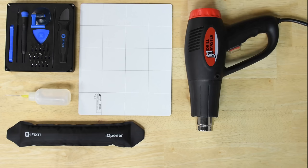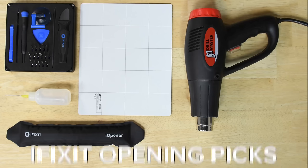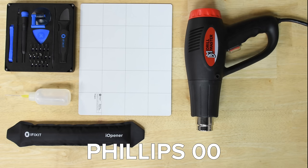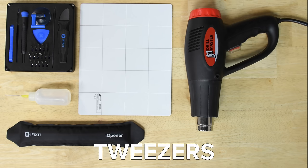For this repair you're going to need an eye opener, a suction handle, iFixit opening picks, a smudger, a Philips 00 screwdriver, isopropyl alcohol, a heat gun, and tweezers.